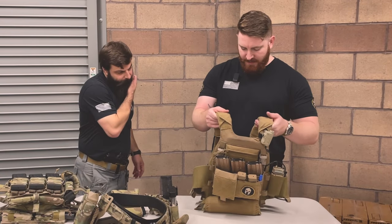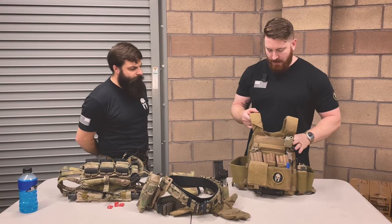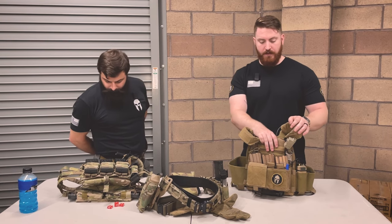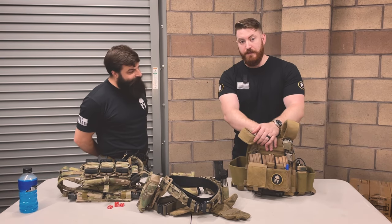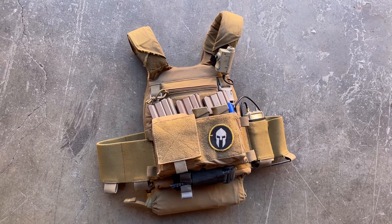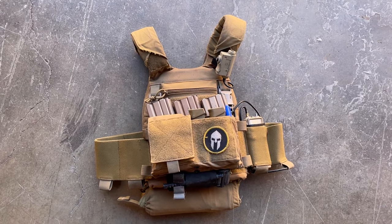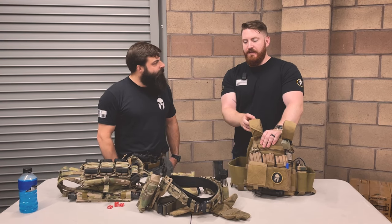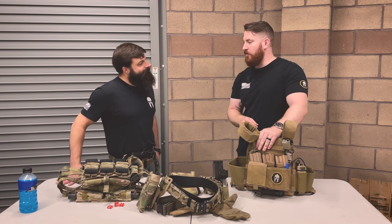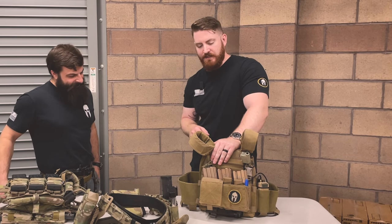So we'll jump over to mine. My carrier is set up a little bit differently than David's. Ironically, this carrier — I'm probably going to catch some flack for this — this was an airsoft knockoff of a much more high-end carrier. The reason I have it is because I got into the plate carrier game during the same time a lot of other civilians did, during the summer riots and peak COVID season.